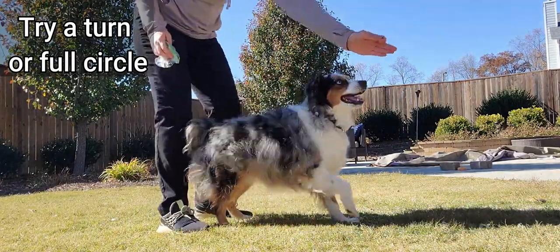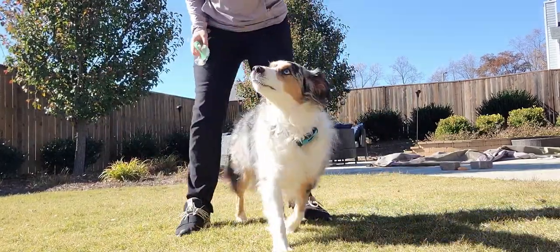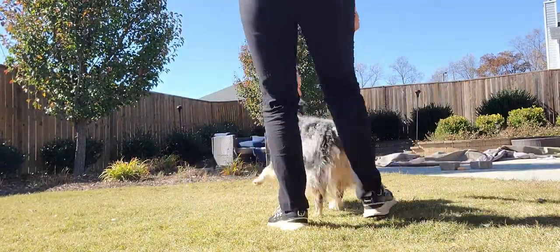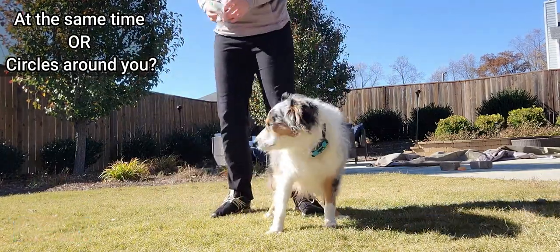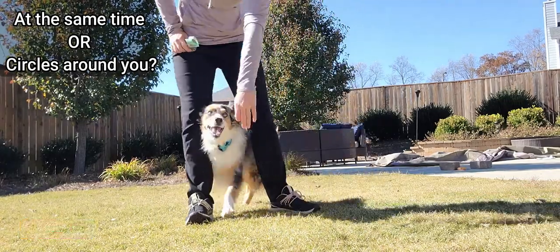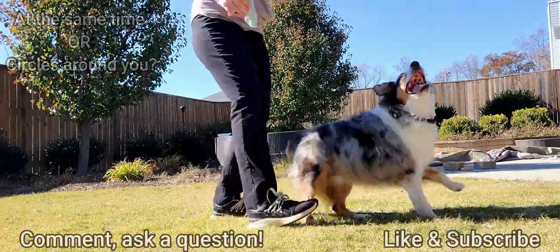After a couple sessions they're probably going to start offering this behavior automatically whenever you tell them to go through a middle to touch position. I prefer that he only spins when I ask him to, at the same time that I spin. Some people want them to go all the way around and do circles around them — that's completely up to you. You can tailor your training session to whichever one you want, and you can branch into either one from this tutorial.